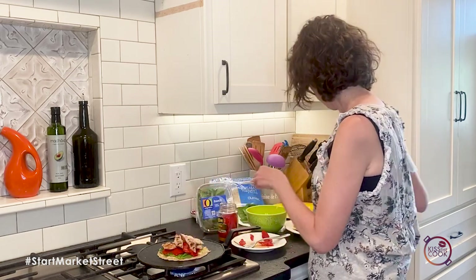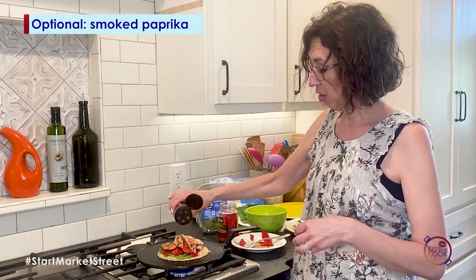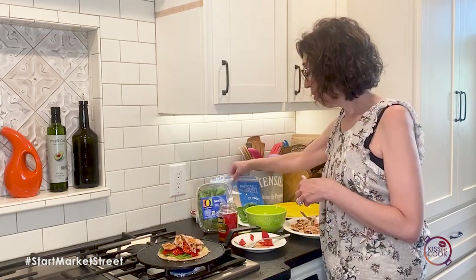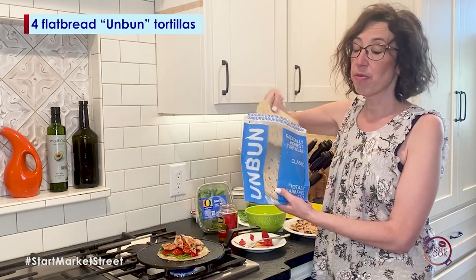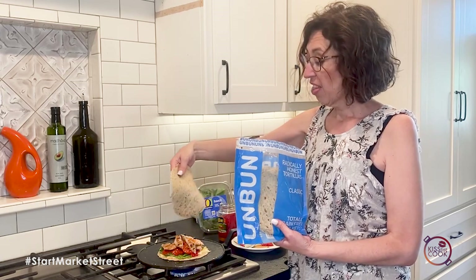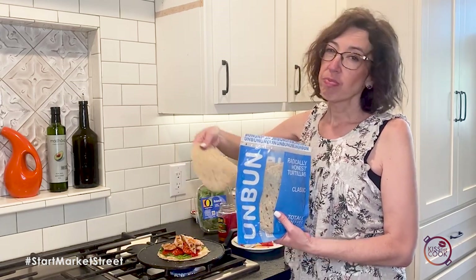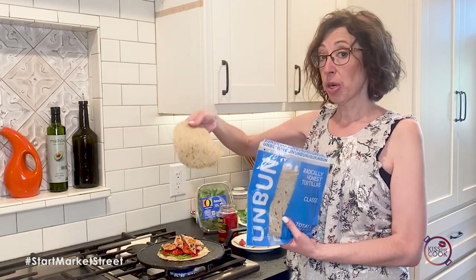You can season it up if you want. I'm going to add some smoked paprika seasoning salt. And then I'm using the Unbun tortilla versions — this is a version that people who maybe don't eat gluten can have, or those who want to reduce some of their carbs, but still get some great fiber and some great protein.